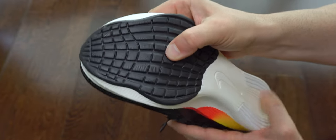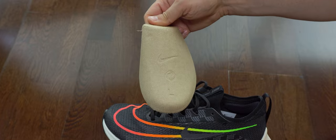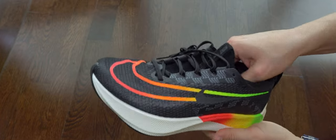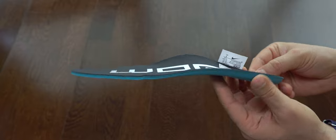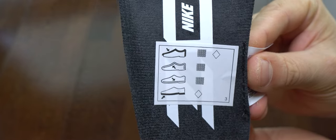We can see here the sole. I wish it was just one piece of rubber from front to heel, but unfortunately we have this exposed foam here. We can see the insole — very simple material, low density foam, nothing special. It has a bit of arch but not very much.